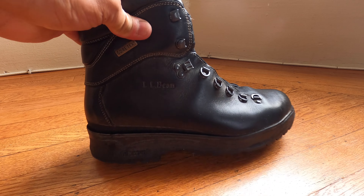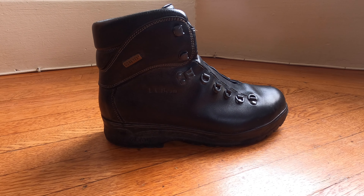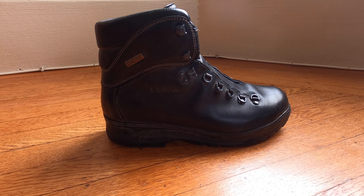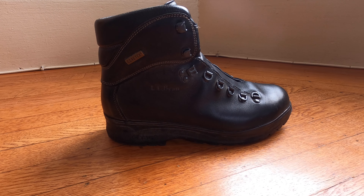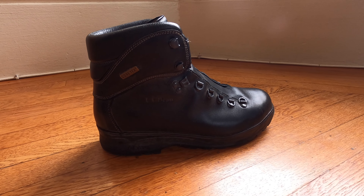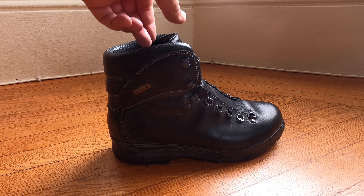This boot, just as any other Cresta boot, is made in Romania and is apparently manufactured by hand by experts in the field of hiking boots. A lot of the manufacturing moved from Italy to Romania, where some of the biggest brands of hiking boots available in the United States and Europe are made.